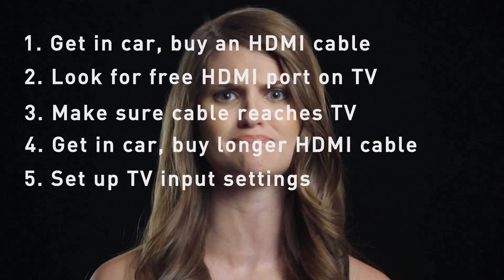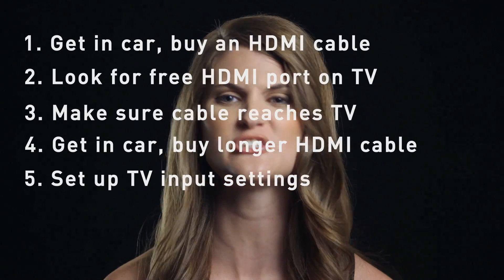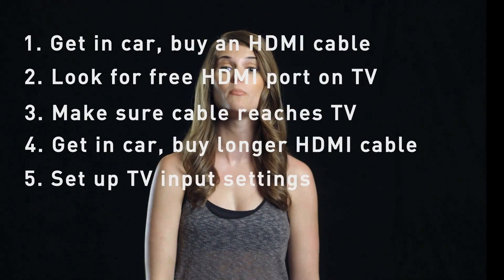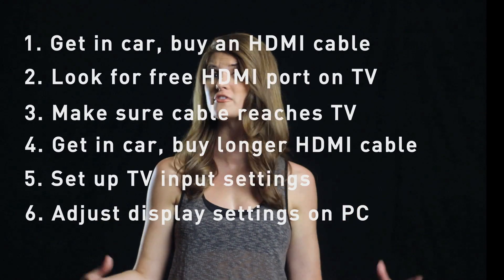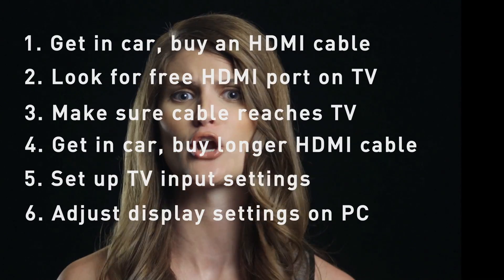Every TV is different with their input settings, so you're going to have to figure out which one to use — just scroll through, you'll find it. Now go back to your computer and adjust the display settings on your PC so it looks somewhat normal on a differently proportioned television screen. This takes a little trial and error.